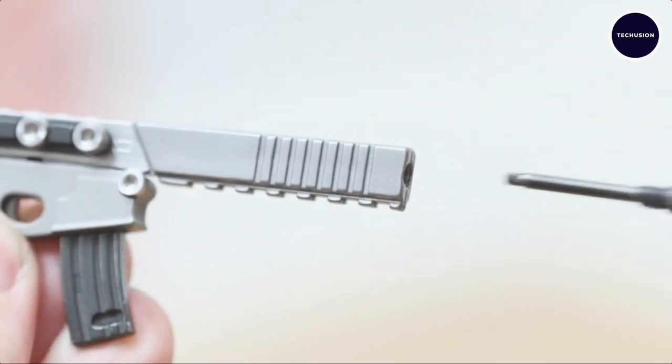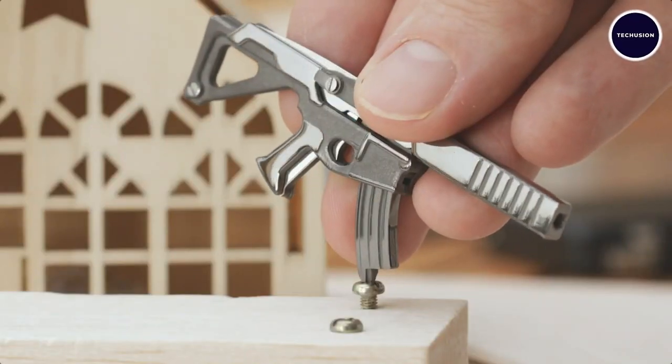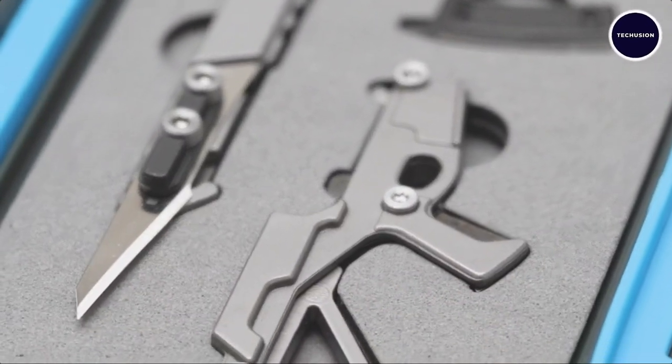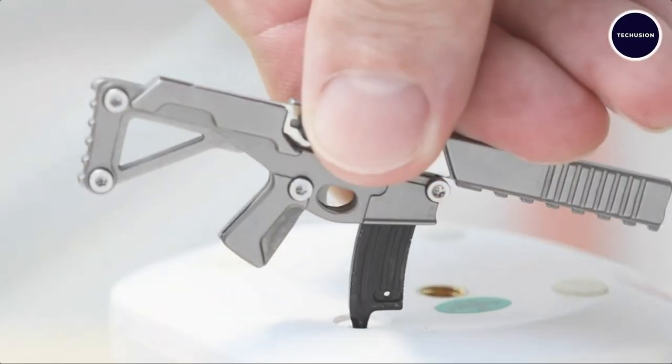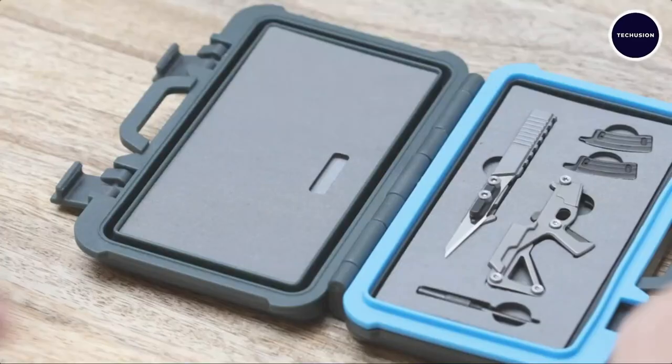Despite its compact size — measuring just four inches and weighing about 2.4 ounces — it's incredibly practical. The swappable blades ensure it stays sharp, and the included ABS plastic case with a foam insert keeps it safe and protected on the go.